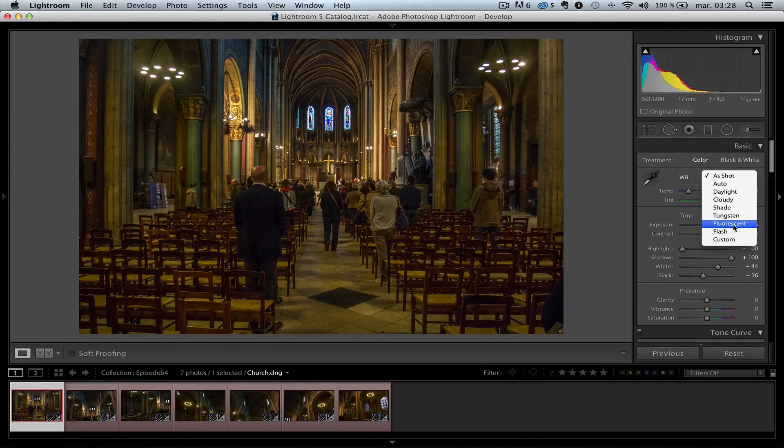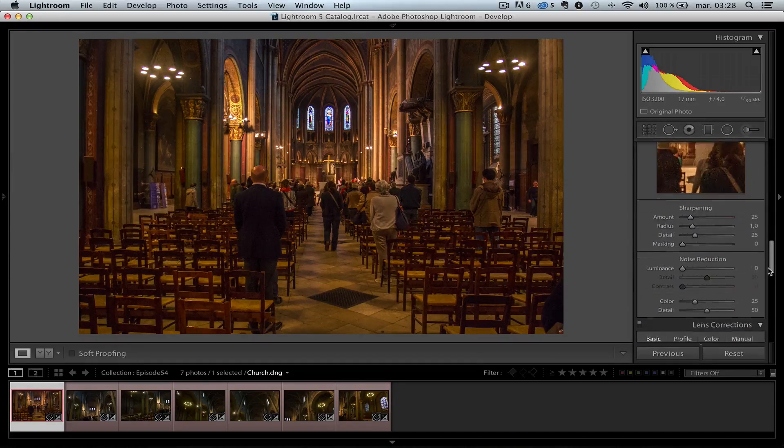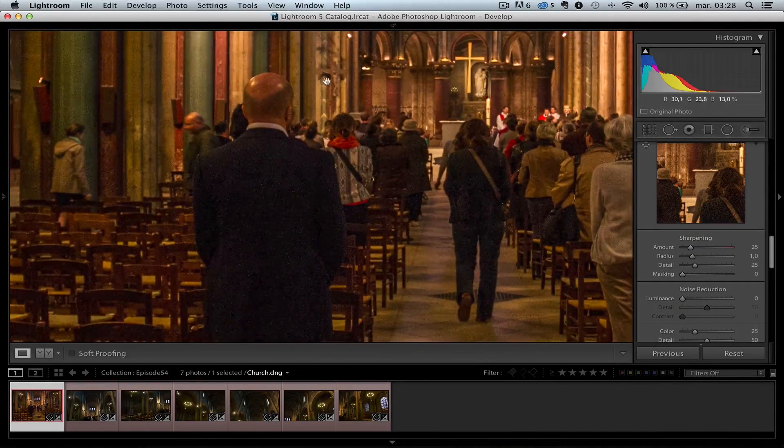I'm going to go straight to fluorescent for white balance. Fluorescent is pretty good, but I think it's a bit too much green, so I'm going to add a notch of magenta. Then let's go down to noise reduction — because of course at ISO 3200, there is noise. Look at the jacket of this gentleman. I'm going to set the noise reduction to around 40, and the color noise to around 84.